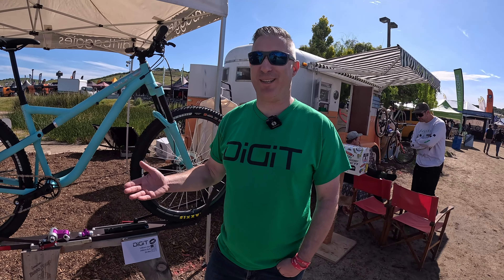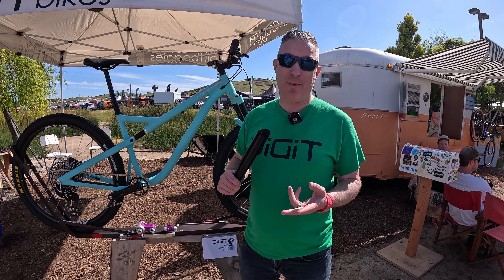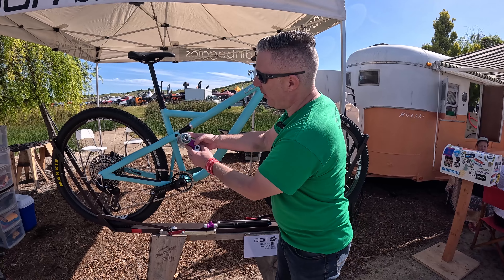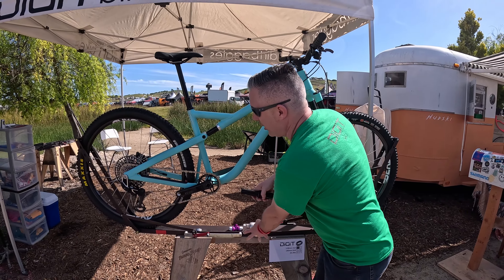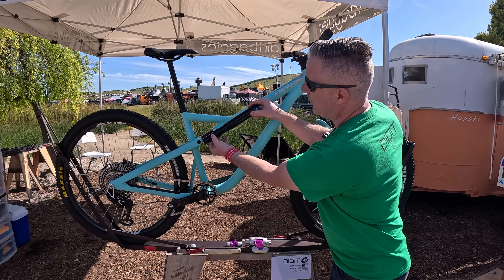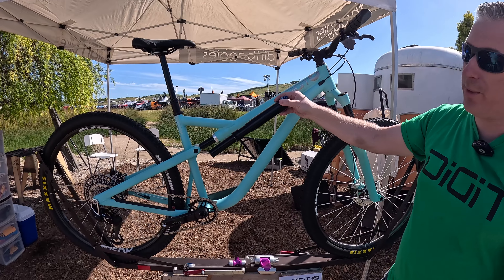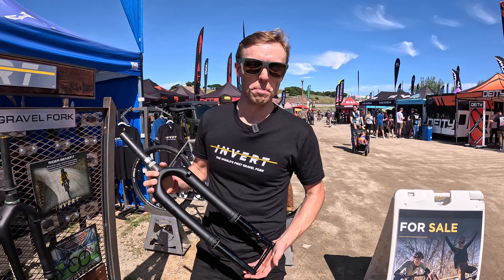I thought we were going to talk about the bike, not the suspension. Suspension is great — pivots are terrible. Pivots require maintenance, pivots wear out, pivots weigh things, so I got rid of a whole bunch of those. Normally a bike would have a set of pivots right here — I'm replacing the shock instead with a slider. These are bushings, like on a car, and the shock is enormous, containing much more oil and much more air than every other shock on the market.